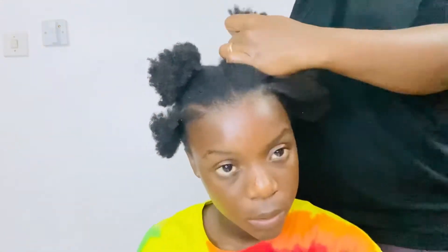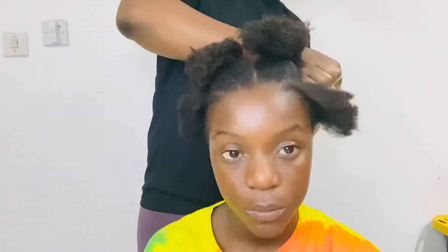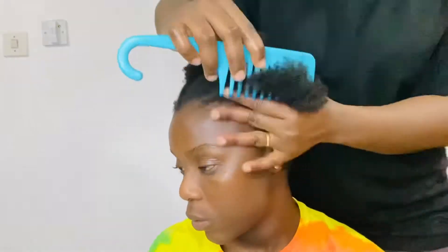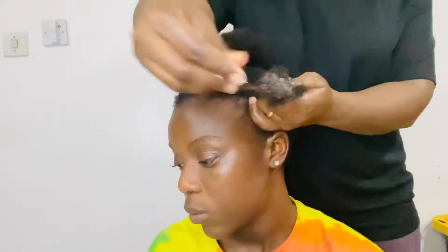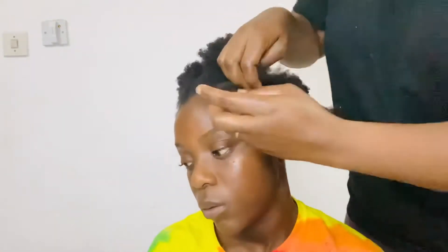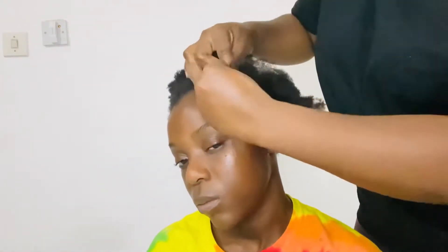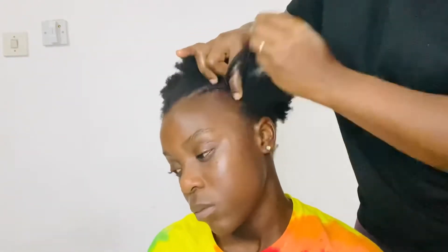This hairstyle is very good for teenagers because if your teenager doesn't like extensions, you can just do something simple like this one so that she can still look super cute. Now we are going to be combing the hair so we can start braiding. Before that we will add some cream and then comb the hair so that everything is together, and then we will start doing our cornrows. If you would like to see how we do cornrows, I have a video on my YouTube channel that you can check out.